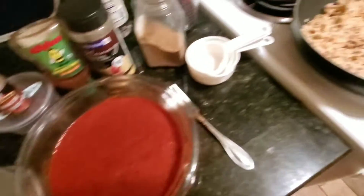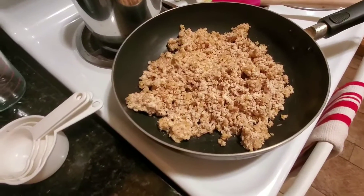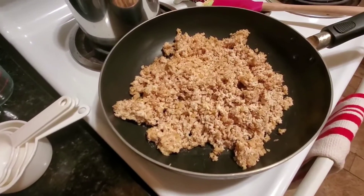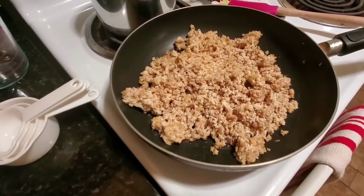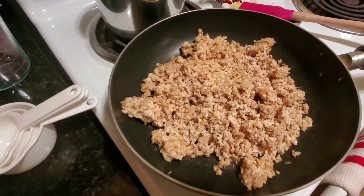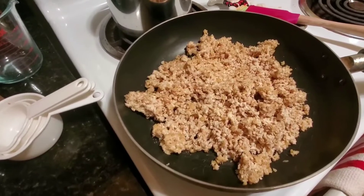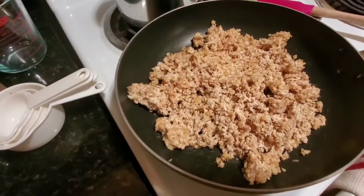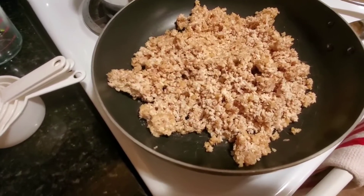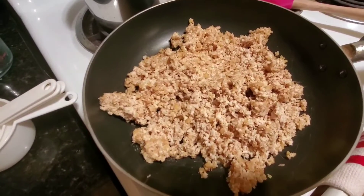Now I'm going to add this sauce to the walnut mix and heat it all together until the walnuts soften up a bit. I haven't eaten ground meat in about as long as I haven't had a sloppy joe, so I don't exactly remember the texture, but I'm basing it off fake meat substitutes. I'll cook it until it reaches that consistency and then take it from there.